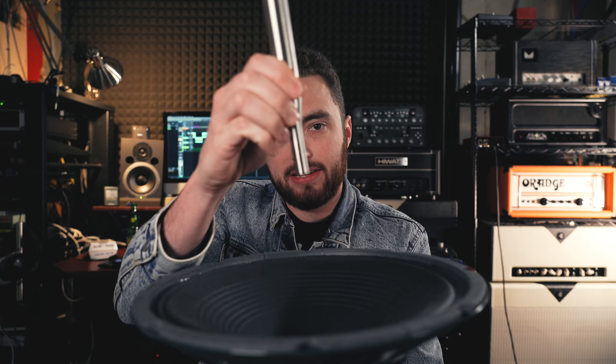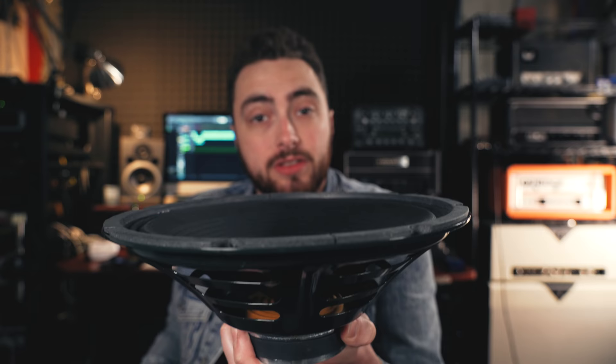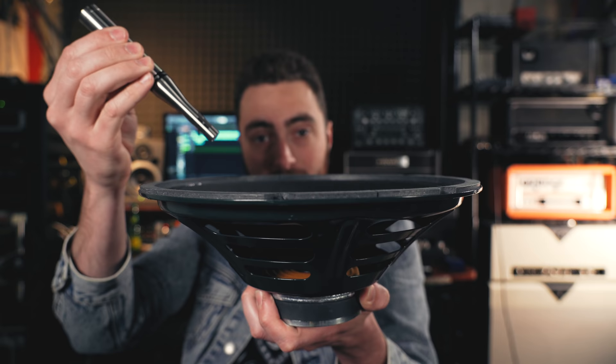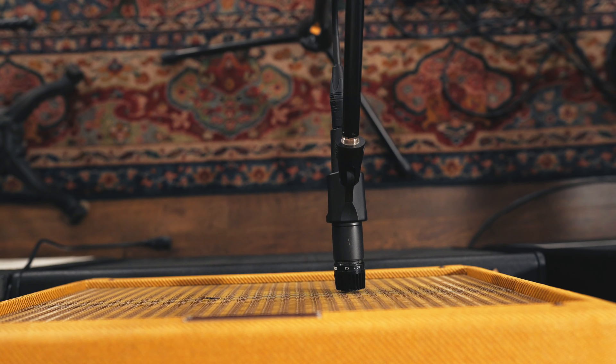The last thing to think about is the axis of the microphone — how we're placing the microphone in relation to the speaker cone. If we picture the speaker from a top down view, if we have our mic pointed directly at the speaker, that's called on axis. But we can also tilt the mic, moving it closer to the edge while still pointing the mic capsule at the center of the speaker — that's called off axis. You can also go the other way, where you stay in the middle of the speaker cone but point your mic towards the edge. On axis versus off axis has a massive effect on the tone.